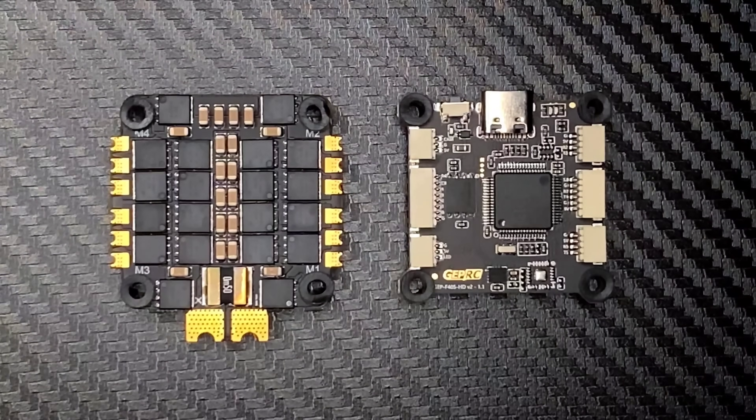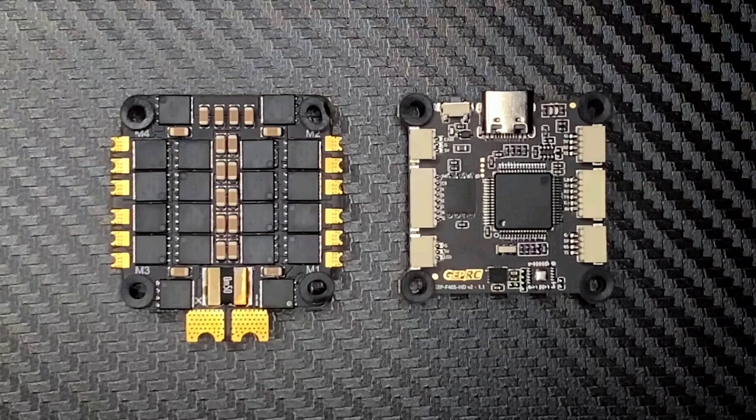Now let's go over the cons of this stack — there are only a couple. One is that this flight controller does not have a TVS diode in the circuitry; a lot of flight controllers are adding them now and it is an option I like. Also, the capacitor that comes with the unit is not a Rubicon, not a Panasonic — it's not a name-brand one we're familiar with. It is a Chinese manufacturer, and that's not to say it's not good, however it's not a name-brand capacitor. It's an easy change though.